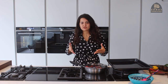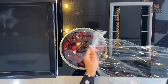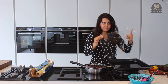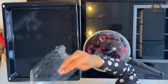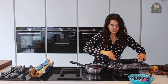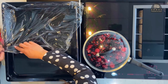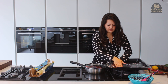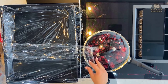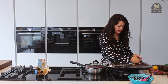So I'm going to demonstrate with cling film. You just have to do a few layers and it won't melt in the oven because we cook on a very low temperature, so don't worry. You just want to make sure that basically the tray is covered and of course up the sides as well.